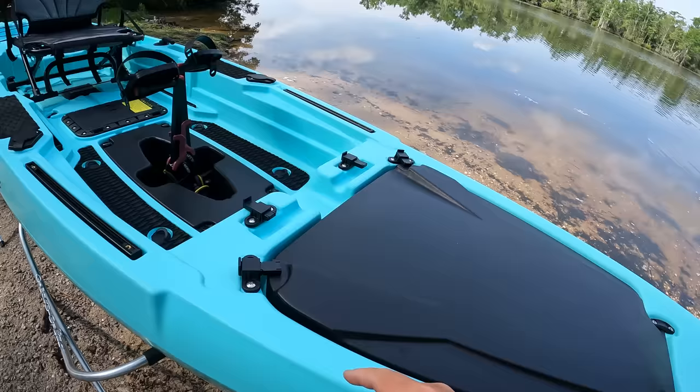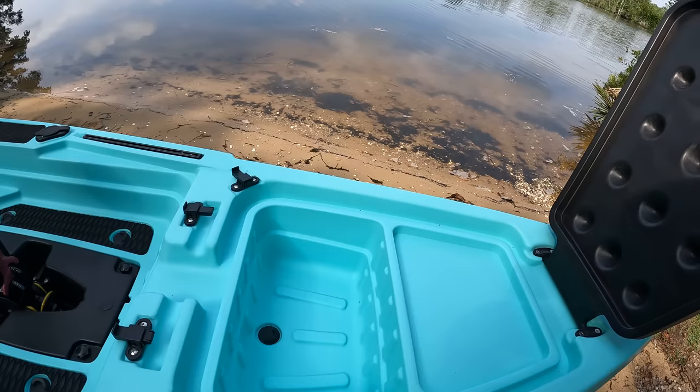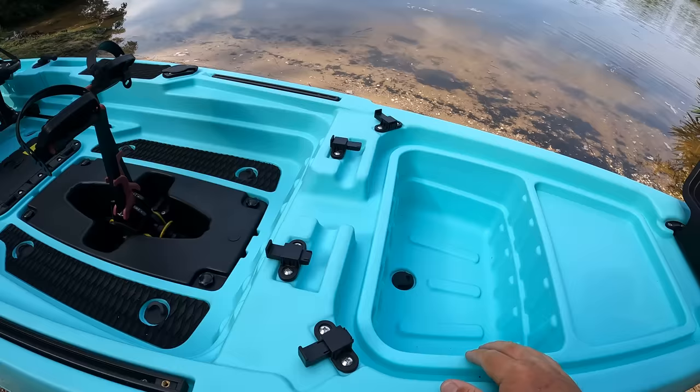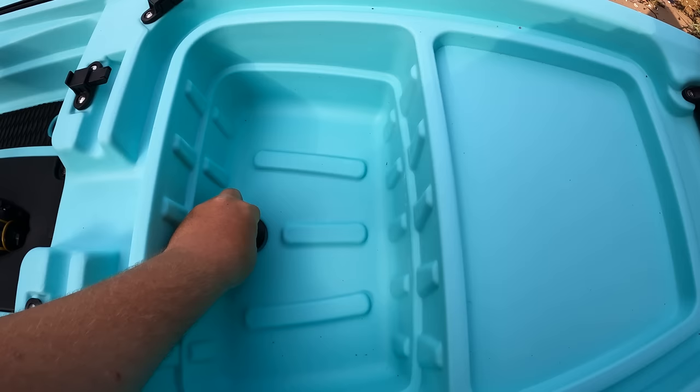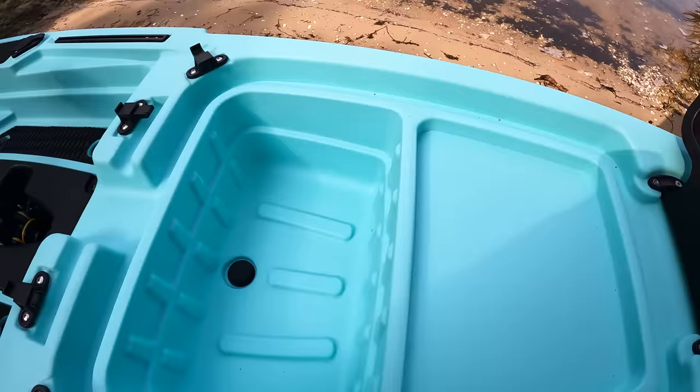Up front you have a little storage system. If you needed to put a tackle tray right here, some tackle in here, or if you wanted to put some ice or your fish in here you could do that. This also has a scupper — if you get a little bit of water in here your water can drain out that scupper hole. And that just secures with these little latches right here.